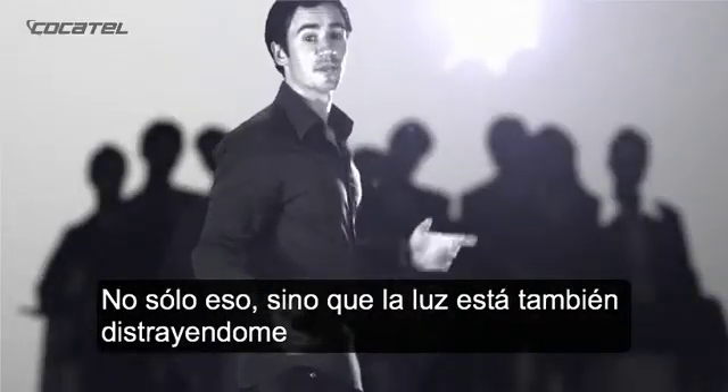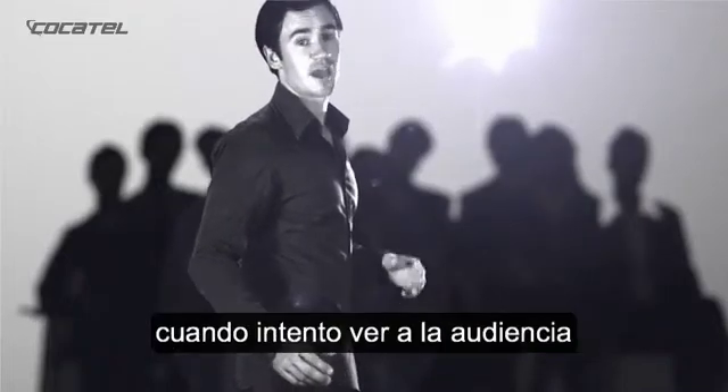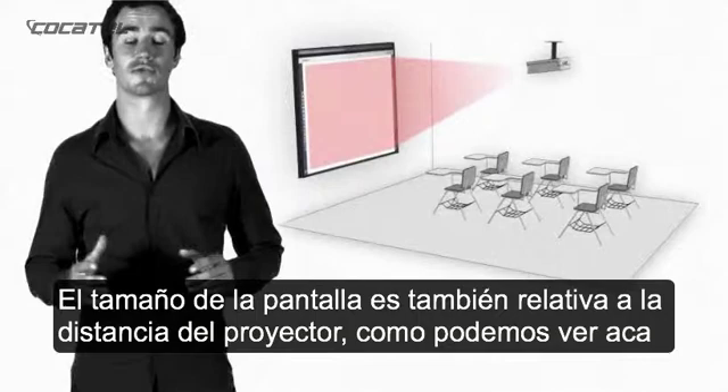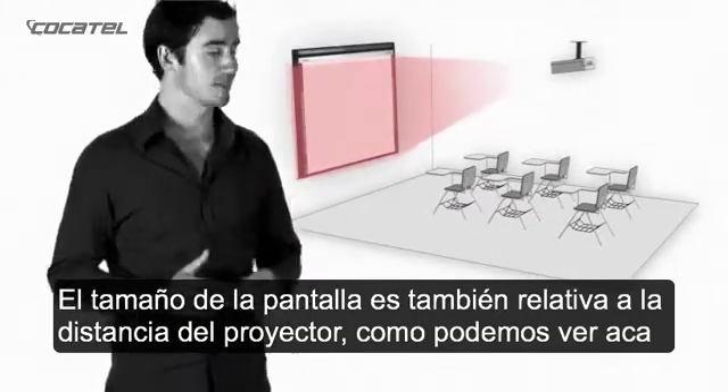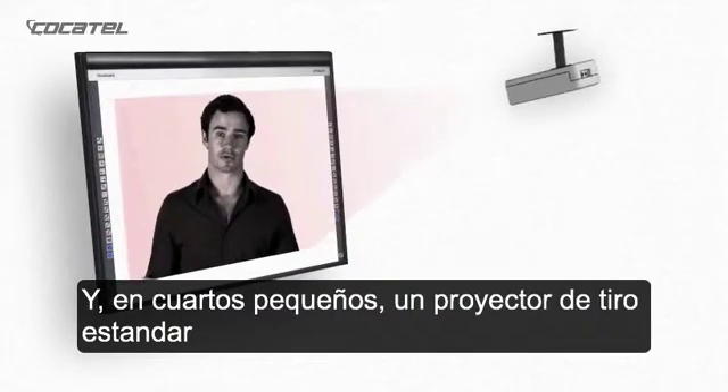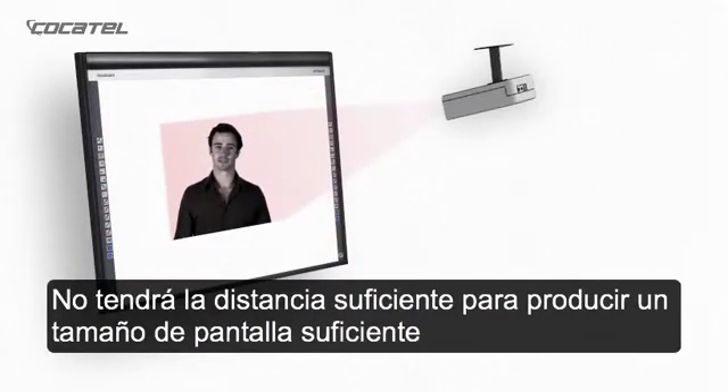Not only that, but the light is also distracting me as I attempt to view the audience. The size of the screen is also relative to the distance of the projector, as you can see here. And, in smaller rooms, a standard throw projector won't have enough distance to produce a sufficiently large image.